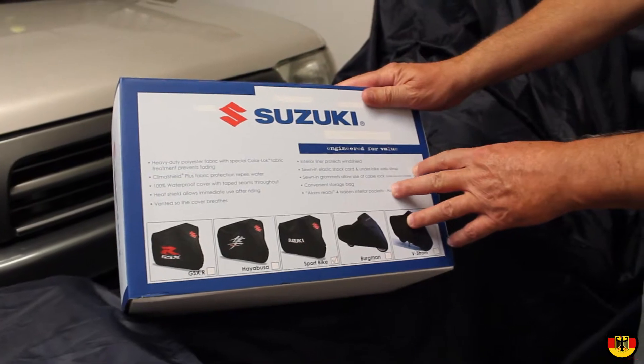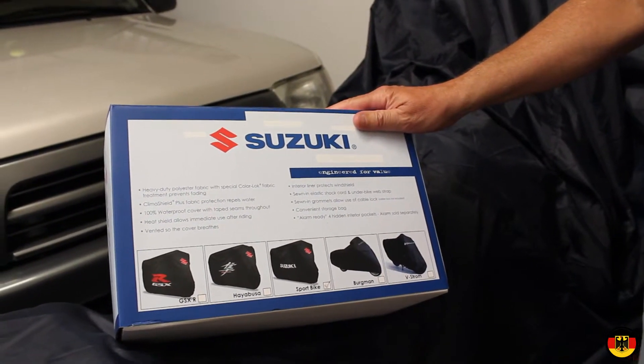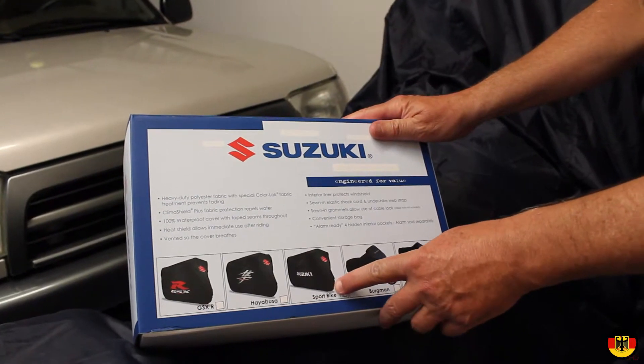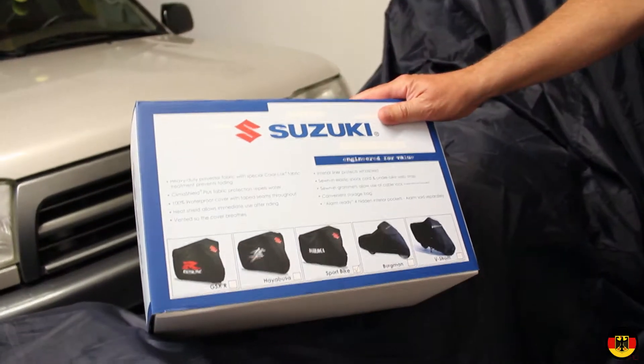I ordered this about three weeks ago from Bike Bandit. It takes a long time to get — they don't normally stock these. This one says it's for the sport bike. Right now I have just a Walmart cover on it, paid about $20. It's a nice cover, it works actually pretty well.